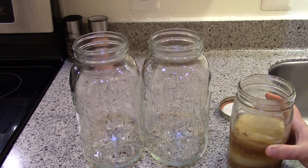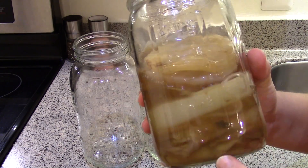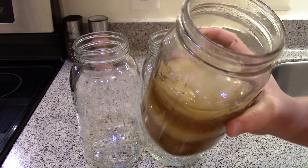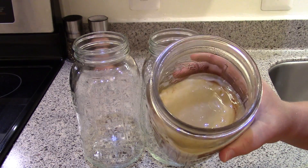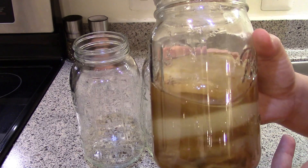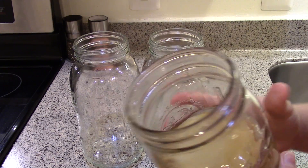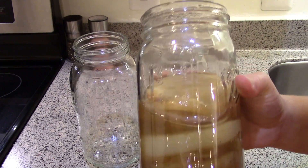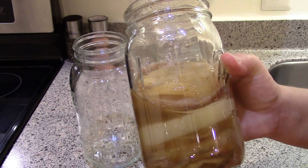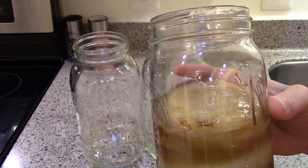You need a scoby. I have a whole jar of extra scobies — this is called a scoby hotel where I just store extra scobies. You get a new scoby or a thicker scoby every time you brew. After a while you separate them, or if a new one forms on the surface you can remove it, give it to a friend, compost them, feed them to chickens, or dehydrate them into jerky.